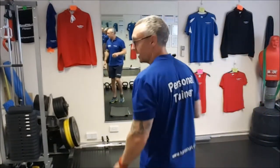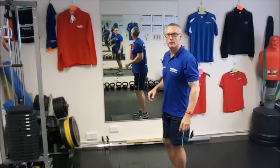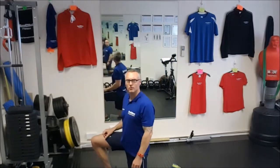I'll just adjust the camera so you can see. So we're going to go on the floor first of all, working on a bit of T-spine rotation. What we're going to do is just kneel down on the floor.